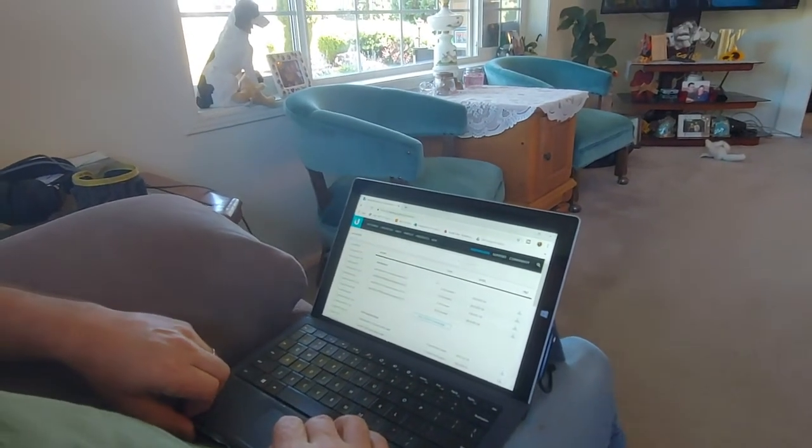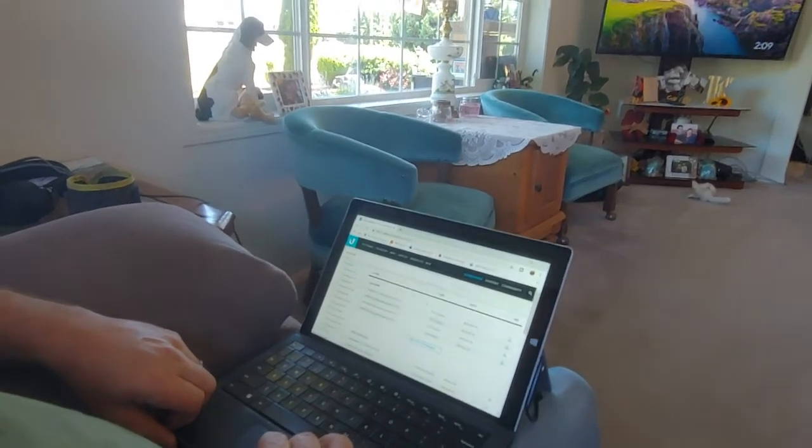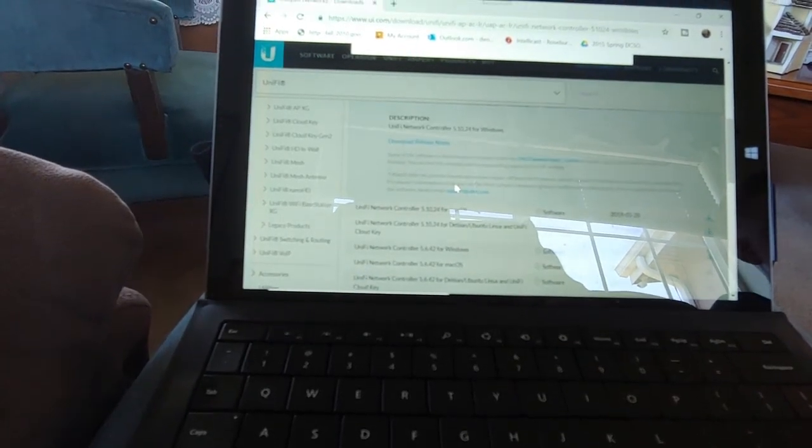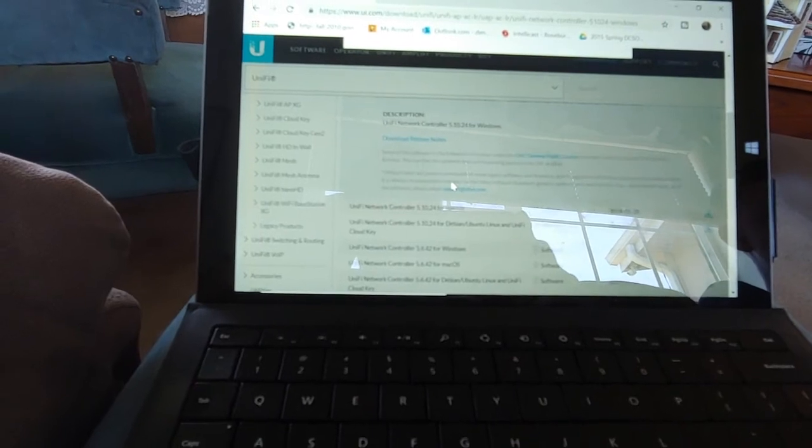Here we are with the firmware — UAPLR, with LR standing for long range. We're sitting on the couch waiting for Java to install — you have to install Java first — then waiting for UniFi to install. Isn't this exciting? Waiting.